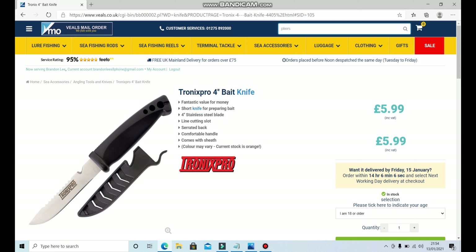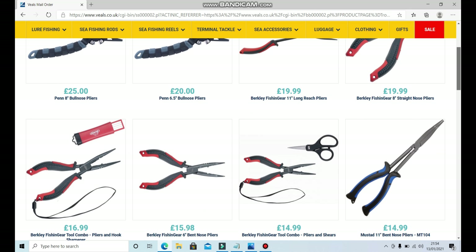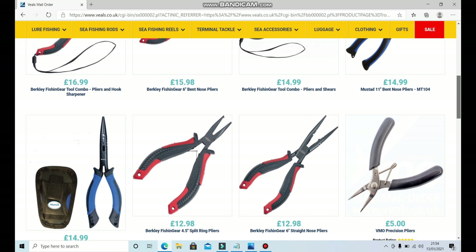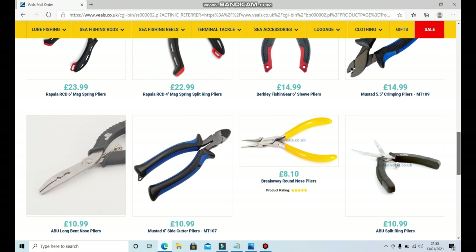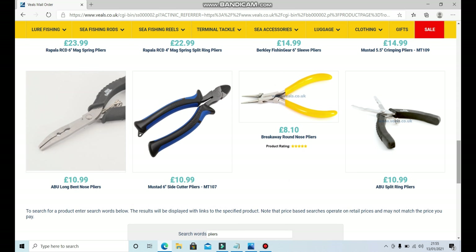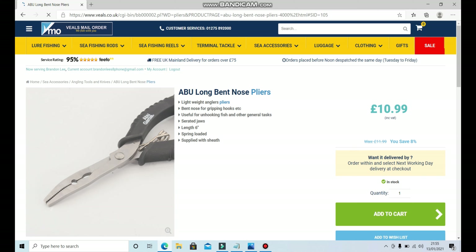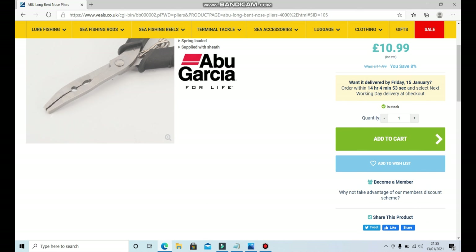Always use pliers when de-hooking certain fish. We're on a budget so we don't want to spend 25 pounds on a pair of pliers — we want cheap and cheerful. We found the Abu long-nose pliers, spring-assisted, nice for gripping hooks, and they come supplied with a sheath. That'll do — 10.99. We'll add that to the wish list.